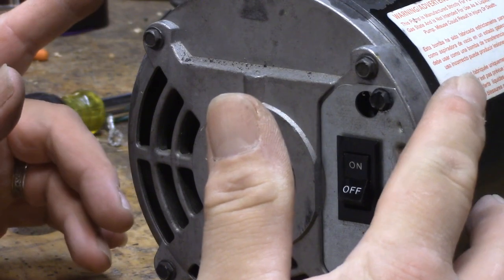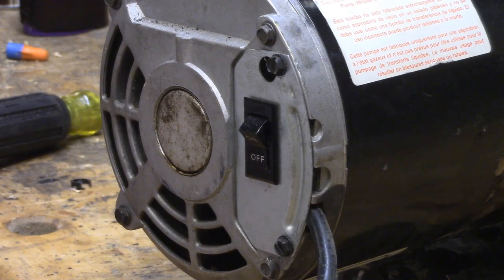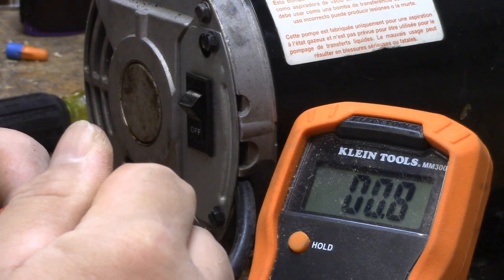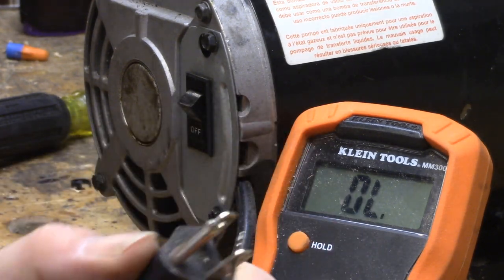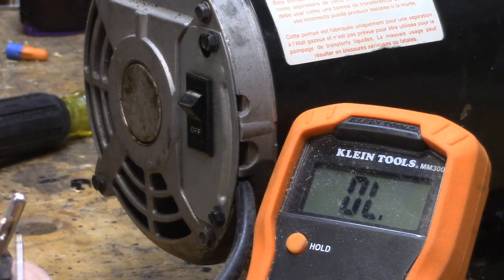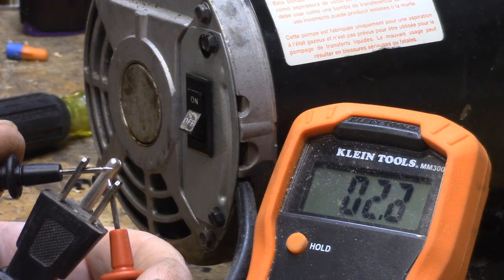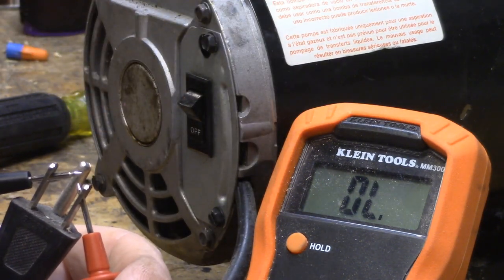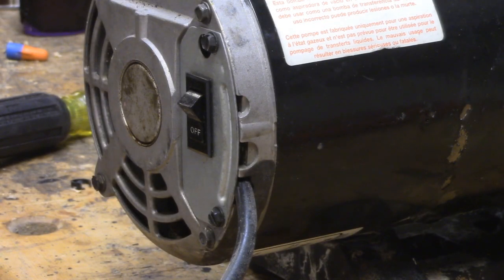Before I plug it in and short anything, I want to check it for shorts. It's kind of a necessary step — the breaker should take care of any problems, but we're going to do it anyway. Check one side of the plug to the other: it's open. Now the switch is off, so I'm going to check it to ground — not shorted to ground. Check the other side to ground — also not shorted. Now we should see continuity when I flip the switch, and we do, so that's reading through the motor. We know the switch is good, we're not shorted anywhere.